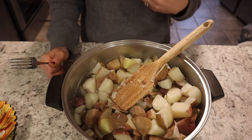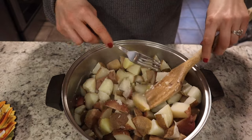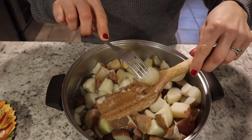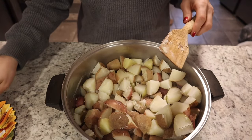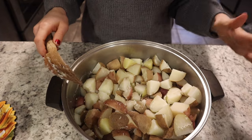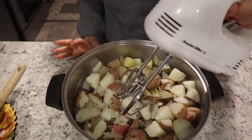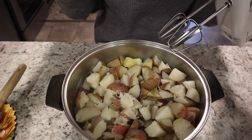To make sure that these potatoes are done, you're going to take a potato and put a fork through it. If it goes through, your potatoes are done — and they are. I did drain these already. The next thing I'm going to do is blend all of these up. I am not going to use a hand masher; I'm going to use my blender. It is going to be so much quicker and easier.